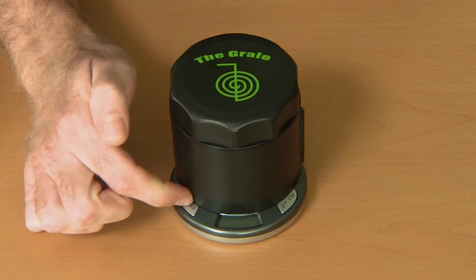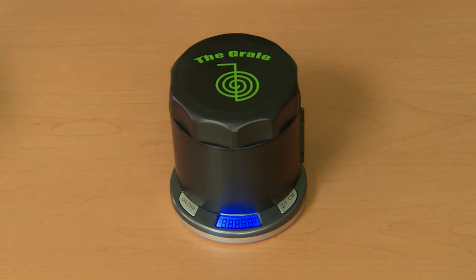Hello again, Josh here from Blunt Ventures. I'm here today to walk you through the three different options you have to weigh material with the grail. First, you turn on the grail's on/off button to illuminate the blue screen.